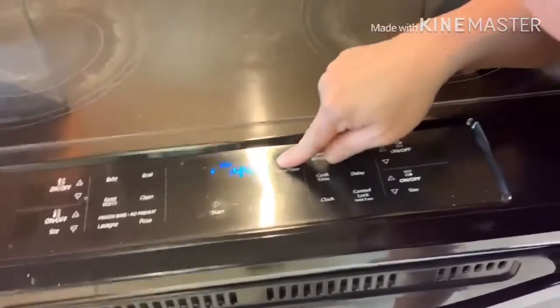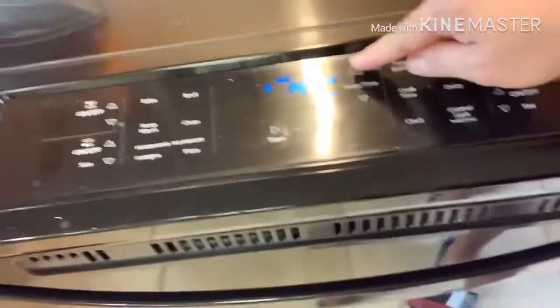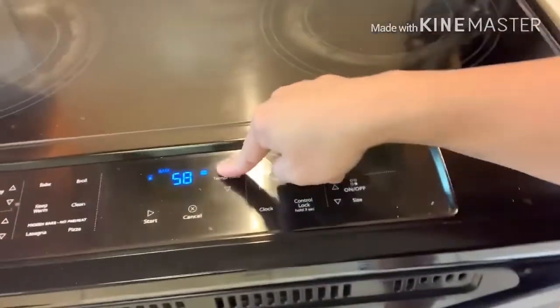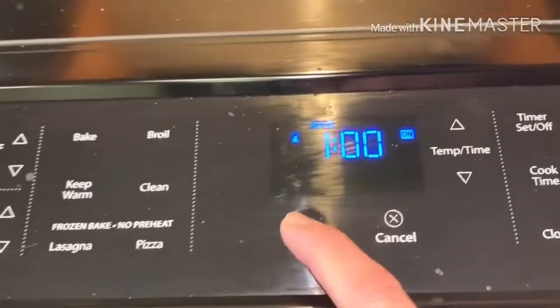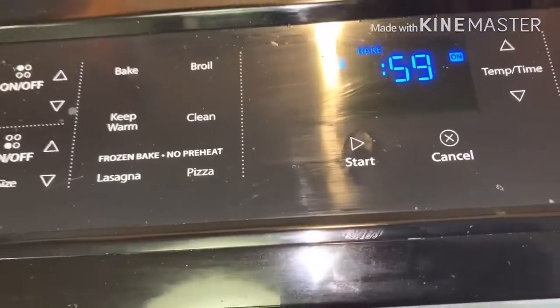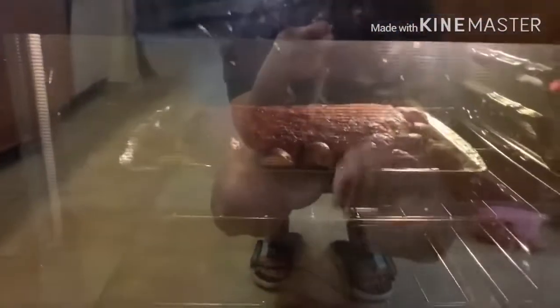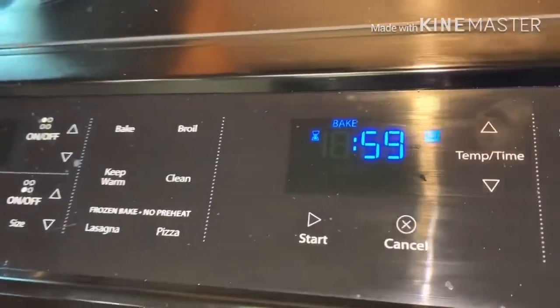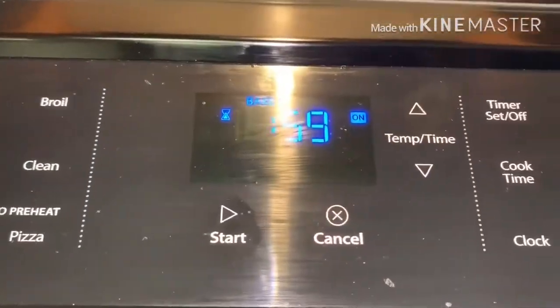Can you see the time? Now we start. There you go — we'll put the oven light on so we can still see what's inside. Alright, I'll be right back to you guys once it's cooked so you can see what it looks like.